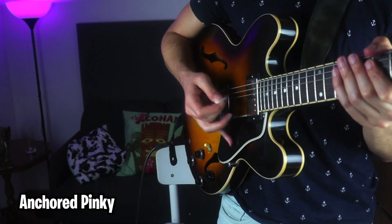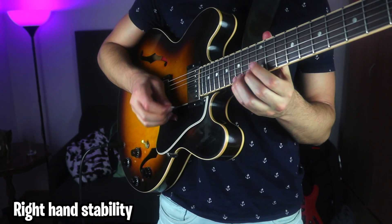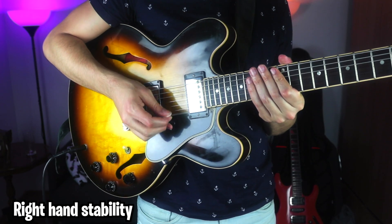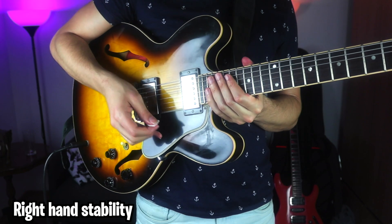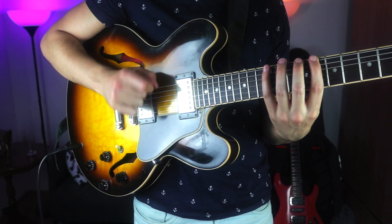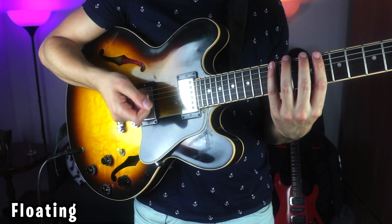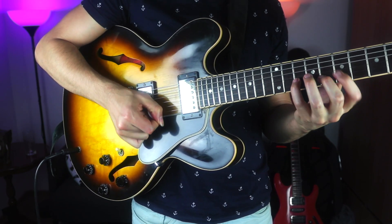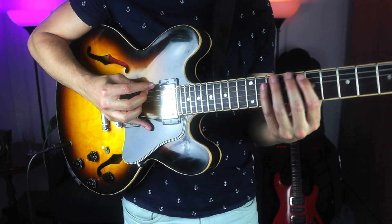The way I hold the pick is that I anchor my pinky. It really gives me a stable feel when it comes to crossing strings and muting — it really helps me be in control over what's going on when I'm playing. Versus if I'm just free, there's more room for strings popping, or no ability to mute, and a very narrow kind of sound if I want to get a full, rich tone.